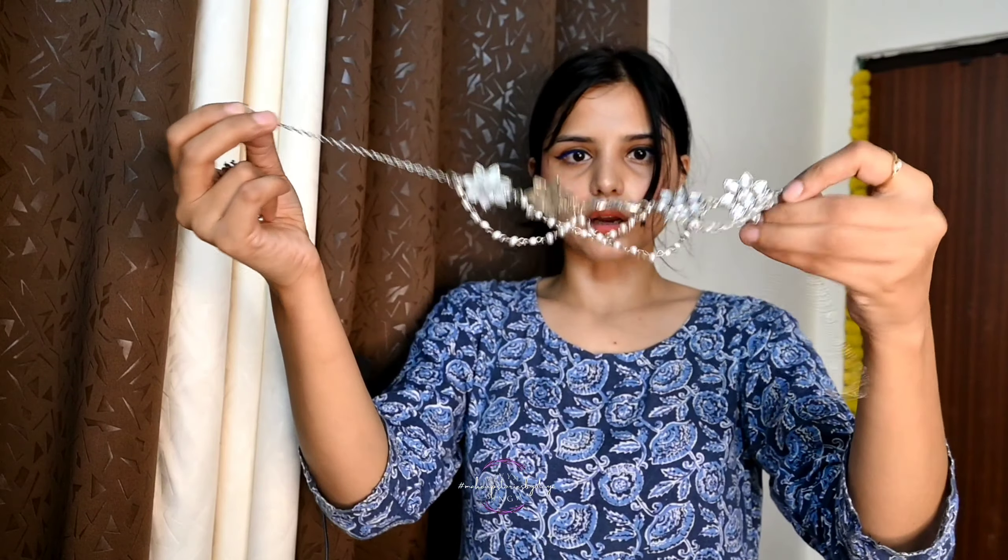It comes in a nude color and I am not doing eyebrows. I am showing a minimal look using only 4 products for a full face. I am sharing the whole look with you in this video. For this look, I am wearing a flower necklace — it is very beautiful.